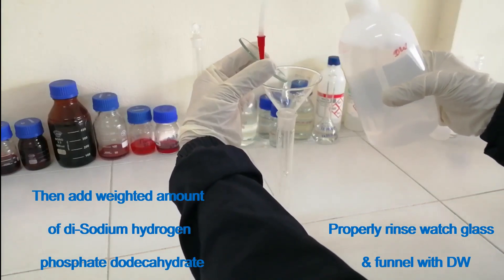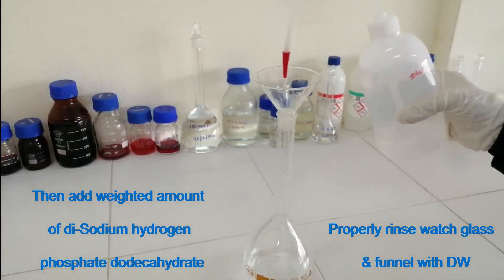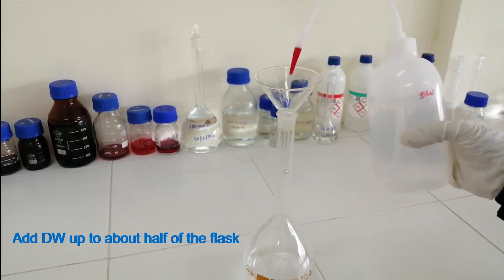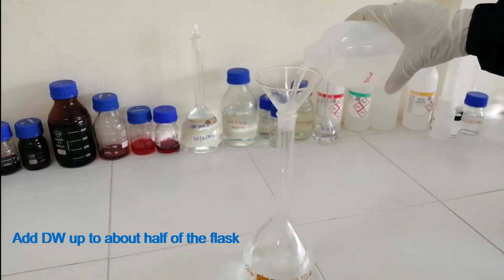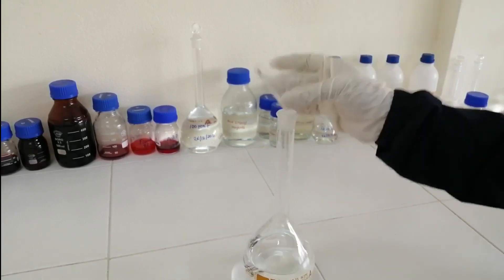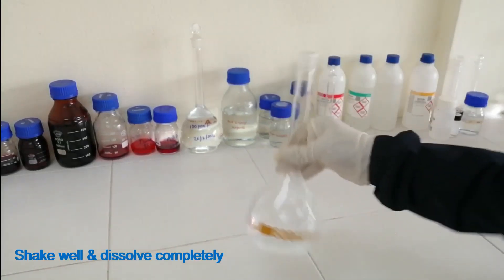Properly rinse the wash glass and funnel with distilled water. Add distilled water up to about half of the flask. Shake well and dissolve completely.